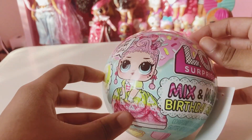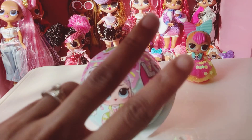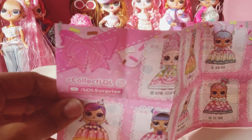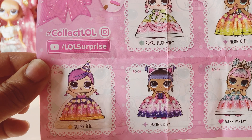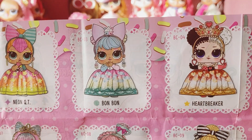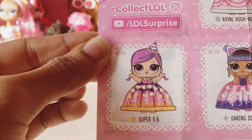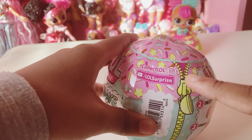Welcome to the Pericrew! Today we are back with part two of the LOL Surprise Mix and Make a Birthday Cake series. Here is the checklist we still had from when we opened up Neon Cutie. We are hoping to get the ultra rare Miss Party, the rare Heartbreaker, or the super baby — so hopefully we get one of those three. Let's get the wrapping off!